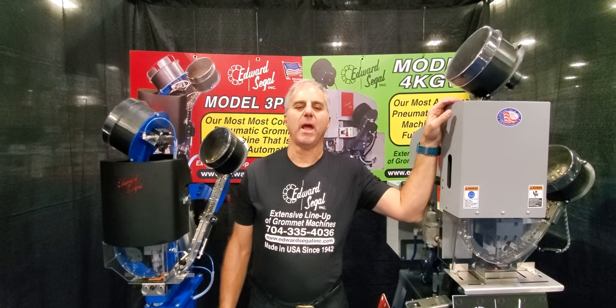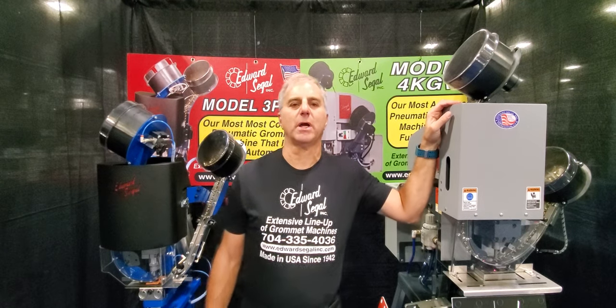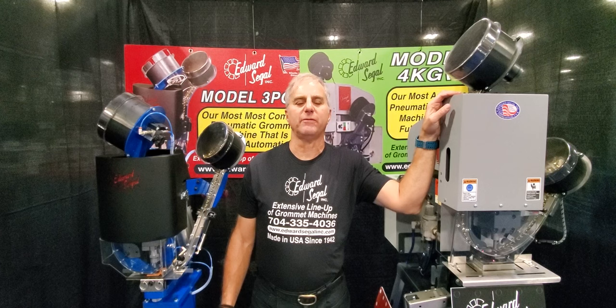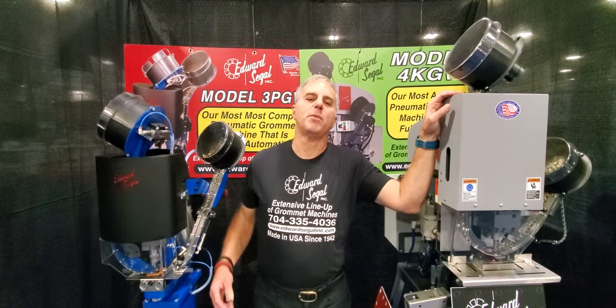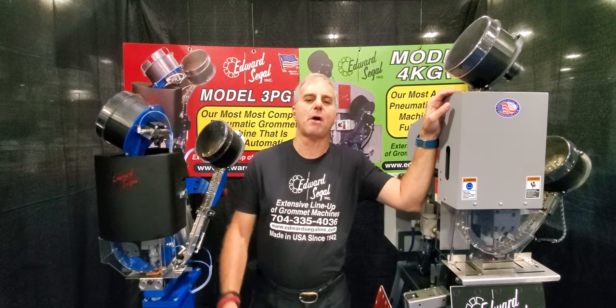Hi everybody, this is Bob and the gang from Edward Siegel Manufacturing. My name is Bob Miller. I'm your factory authorized sales rep for the entire product line of automatic setting machines. Edward Siegel Manufacturing is located in Connecticut, and they've been manufacturing automatic Romba setting machines since 1942, so nowadays they're pretty good at it.